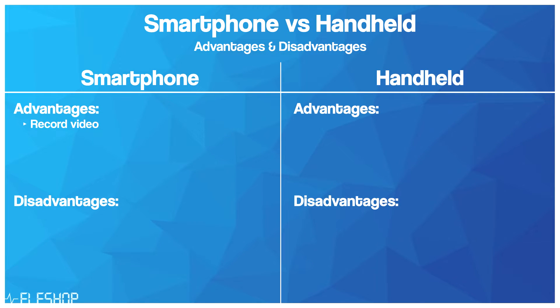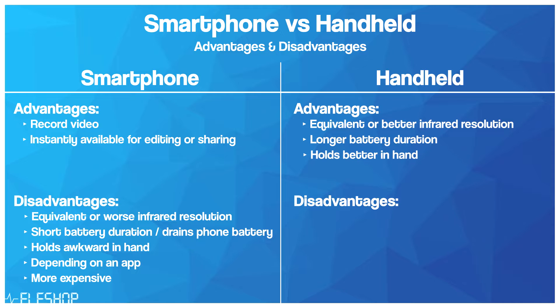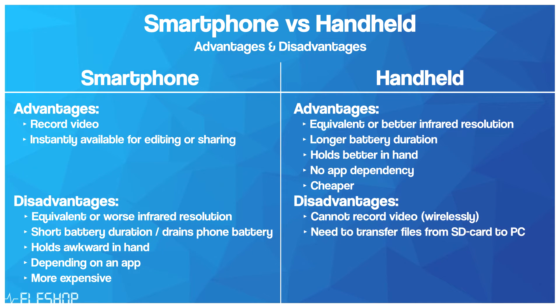What are the advantages and disadvantages of these smartphone thermal imaging cameras compared to handheld thermal imaging cameras such as the Guide PC210? First of all, they're small and easy to take with you. However, a handheld thermal camera does feel nicer to hold. Another advantage is that you can record videos with the Mob IR and the ONE PRO, which is not possible with handheld thermal cameras at a similar price. Furthermore, you don't need to transfer pictures from an SD card to a computer — when you record a video or make a picture on your phone, you can instantly edit and share it. On the other hand, specs like infrared resolution and battery capacity are generally much better on handheld cameras, they feel nicer to hold, you're not dependent on an app, and they're overall cheaper.